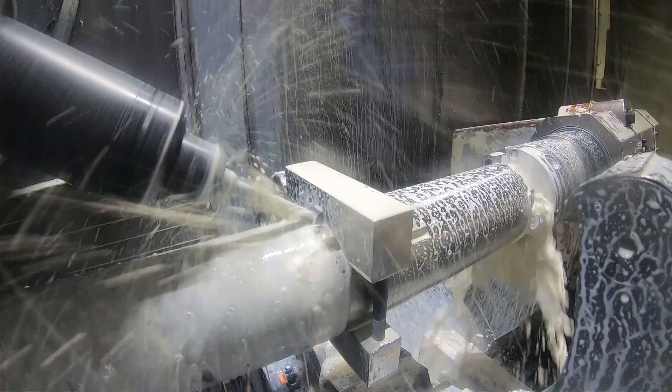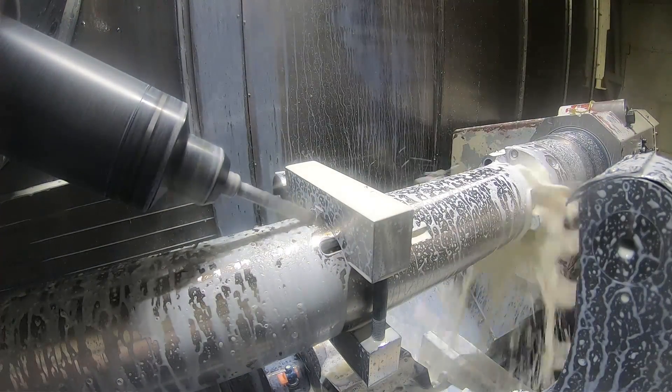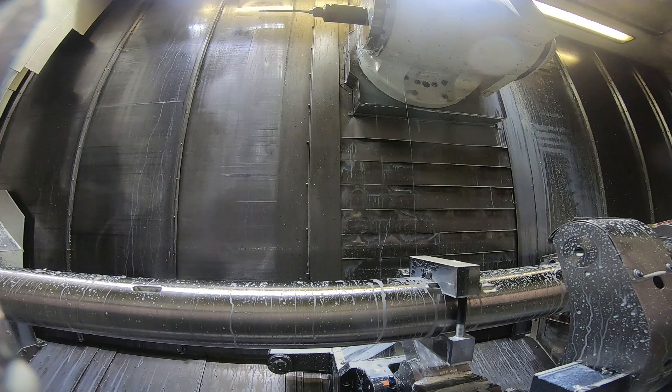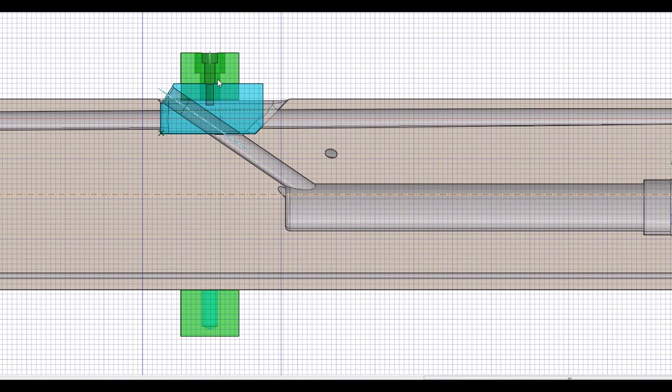I'm also going to show a CAD model in the next part of the video so you can better understand what's happening here. Now you can see the coolant coming out of the end of the part. Here's a section through the model and the drill - the blue color is the drill guide and the green is the clamps that hold it onto the part. Here's a section showing this hole that has to be drilled up into the inch and a quarter hole that comes from the end of the part.